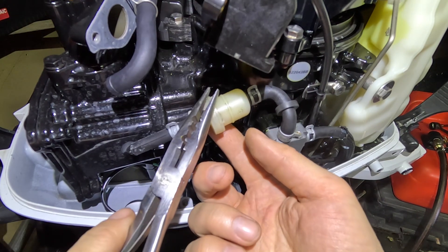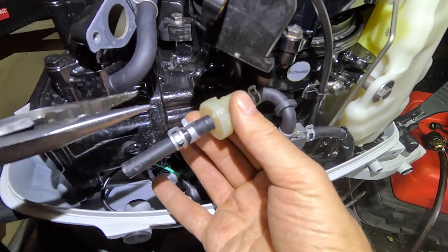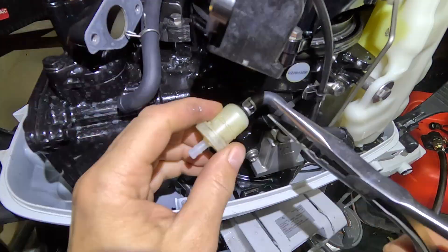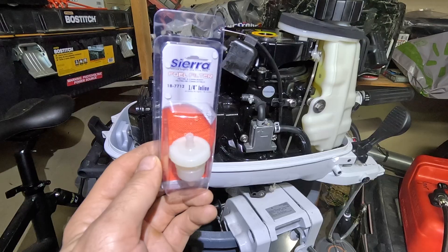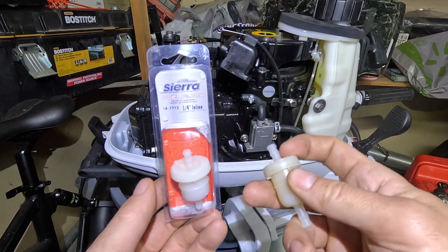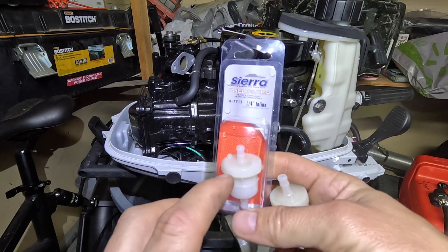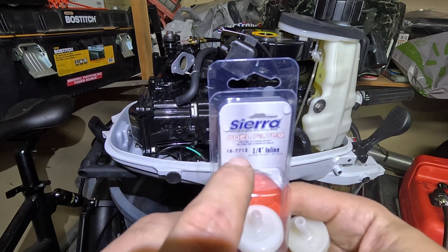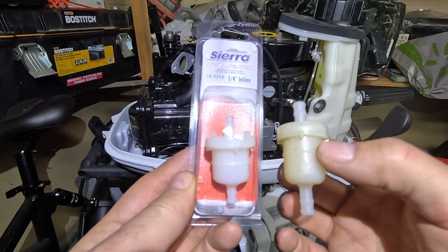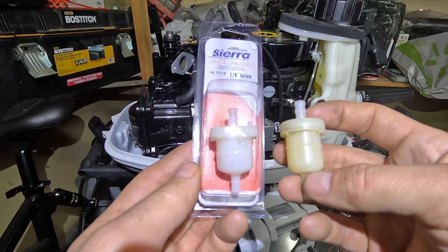We will also replace the fuel filter since we've already removed the carburetor. I'm going to remove this piece from here and pull the filter off. Buying the fuel filter was kind of difficult — it was hard to get a Tohatsu original filter from the website. I found some on Amazon and some in a local store, but the part number said it was compatible with Tohatsu. However, as you can see, there's a difference — the original one is longer, has a bigger container inside, and can definitely hold more fuel than this one.